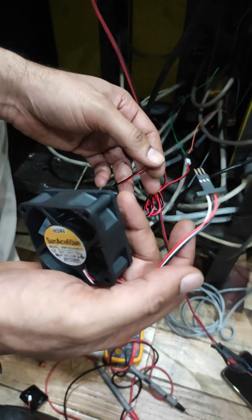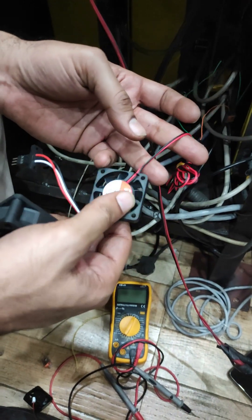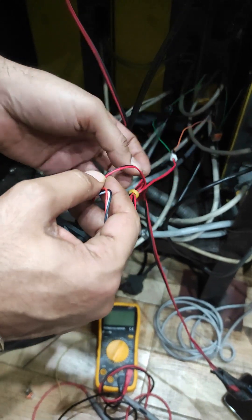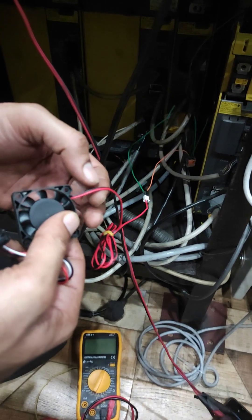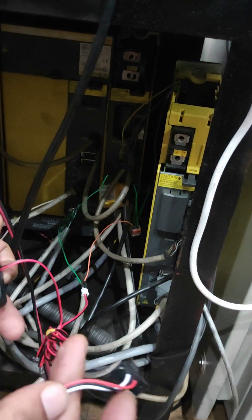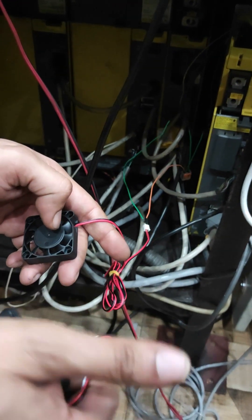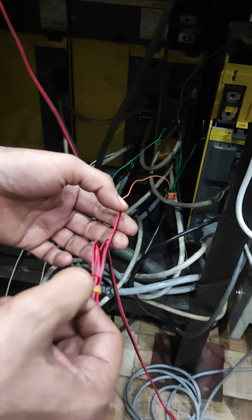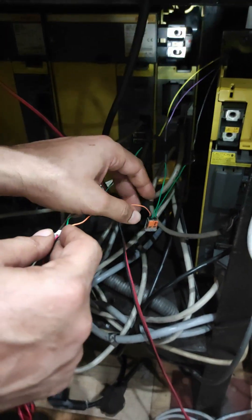This is a three-wire fan which is actually designed for Fanuc, and this is just a local fan from the market. The red wire is connected to 24 volt and black is connected to 0 volt. Since the OEM fan has three wires but this local fan has only two, we have to create another wire by taking a parallel branch from the black wire, which I have done. This black wire goes into the connector and from here I have made two wires.